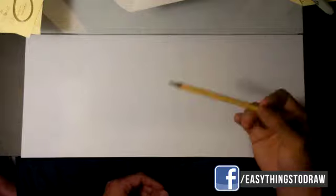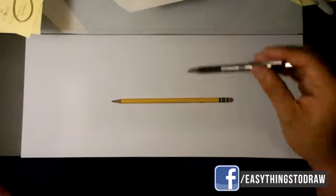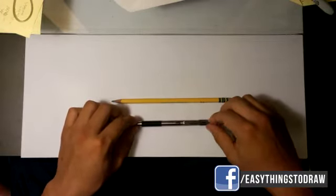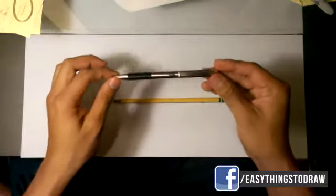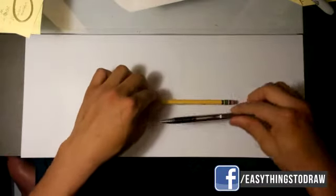I'm gonna be using a number two pencil and I am gonna be using just a regular ballpoint pen. If you want to know which one I'm using, it's the Zebra F308 — that would be the ballpoint pen I'm using.